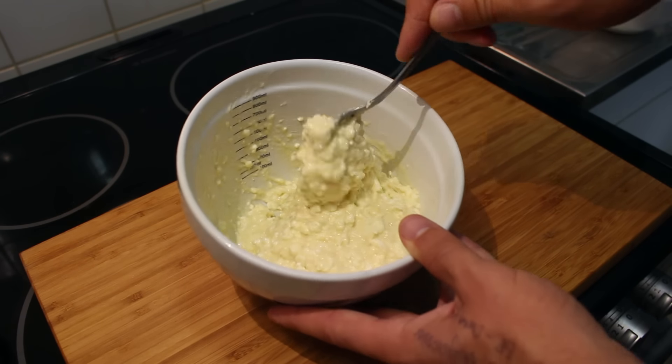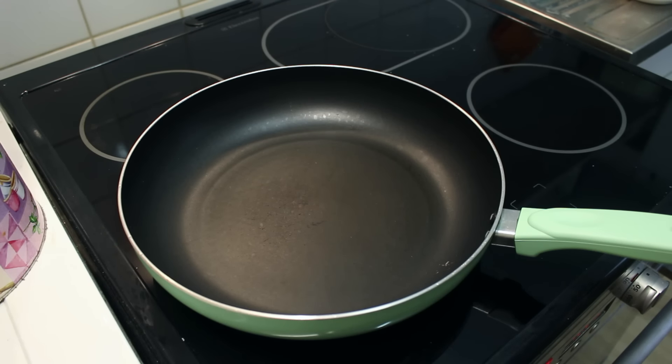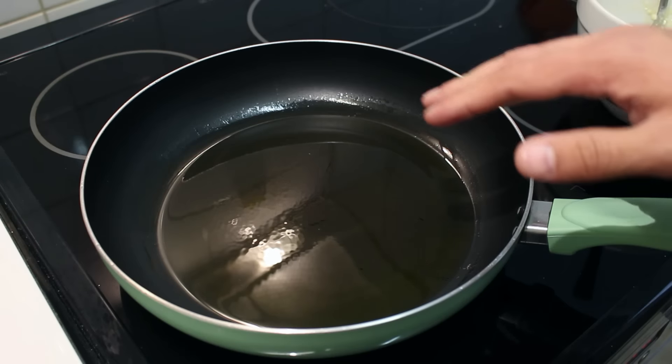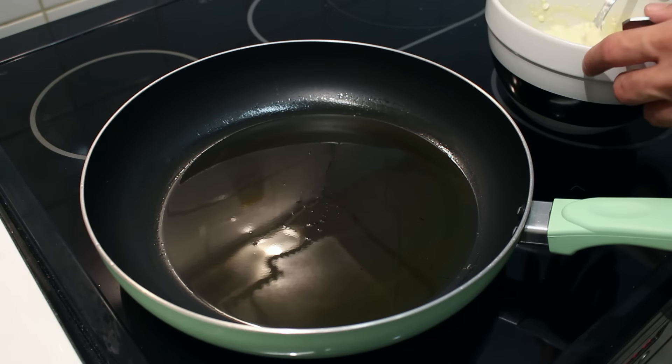Mix until you get something like this. Now let's start frying — take a large pan, put it on a fire, add some olive oil or a neutral oil, and let it get hot. Once the oil is hot, reduce the heat to medium.